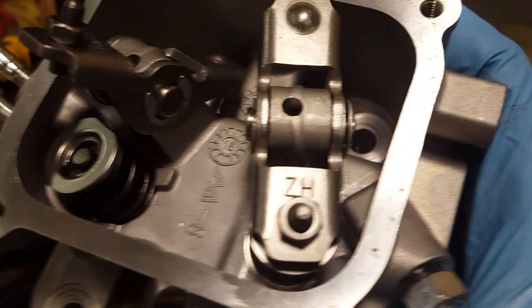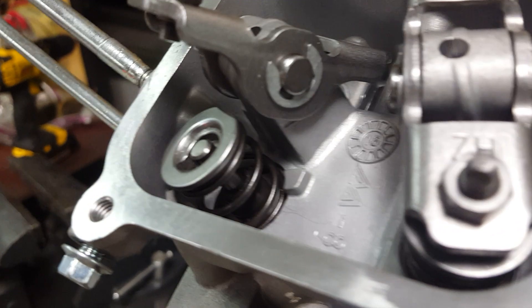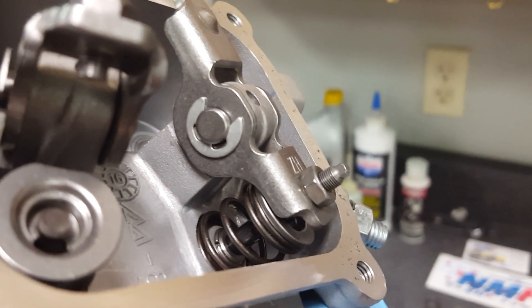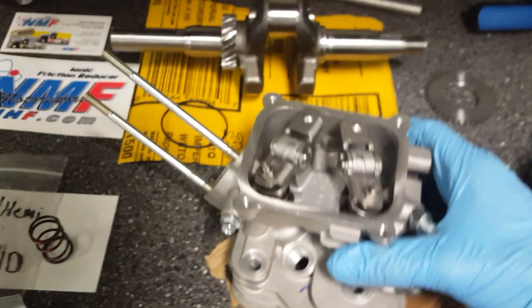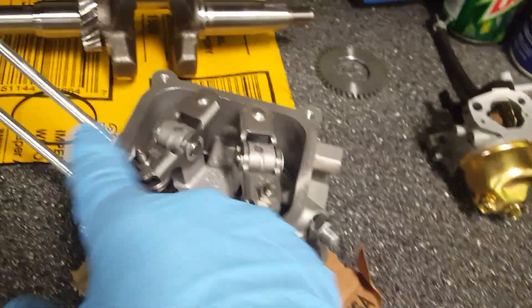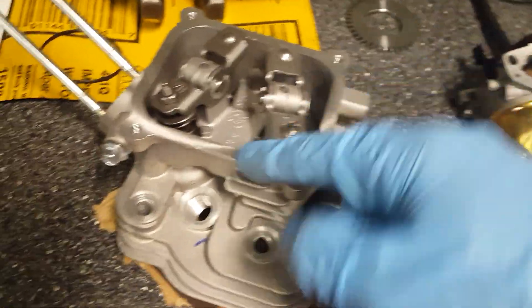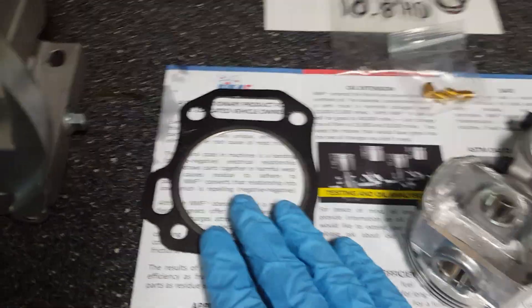One thing I noticed that freaked me out: on the intake side valve there is a rubber valve guide seal, but there is not one on the exhaust side. I looked for an hour on the ground thinking I'd lost it, but apparently they only put one on the intake side. My guess is that the intake has vacuum sucking air in, which could suck oil in, while the exhaust side is always under pressure pushing exhaust out — so oil would never fall into it. That must be why they did it that way.